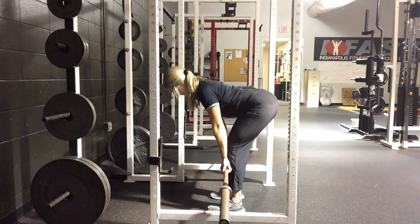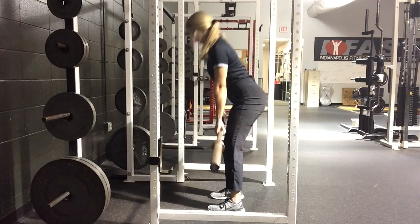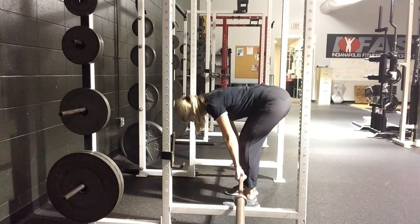In this next clip, you can see that I'm really arching my back, and at the very top of the movement I'm not rolling my hips under to complete the full RDL.